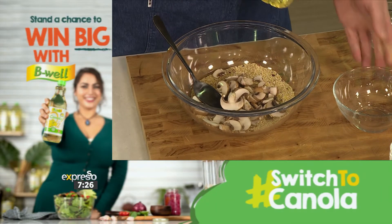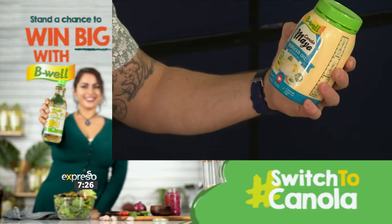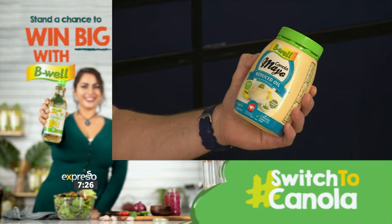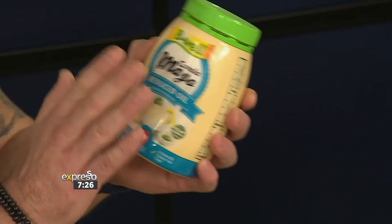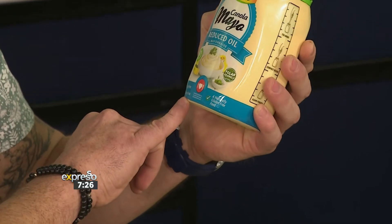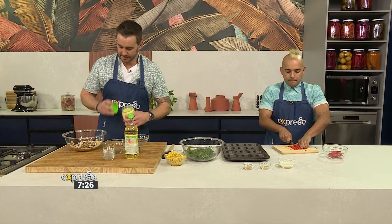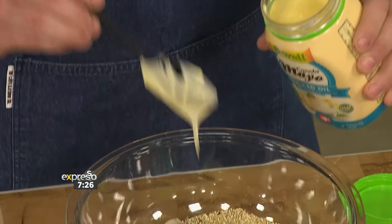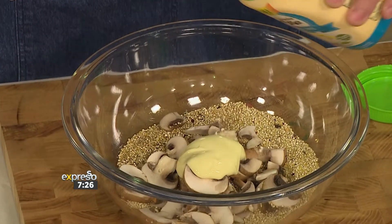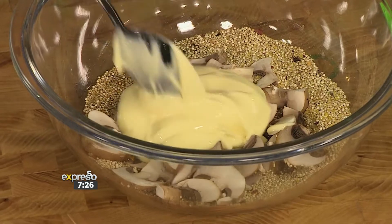And here's the kicker — B-well canola mayo, which has reduced oil, is supported by the Heart and Stroke Foundation, 47% less fat, but it's vegan-friendly, egg-free, dairy-free, and naturally gluten-free. I'm going to be taking three healthy tablespoon dollops. You can already see it's going to be so creamy.